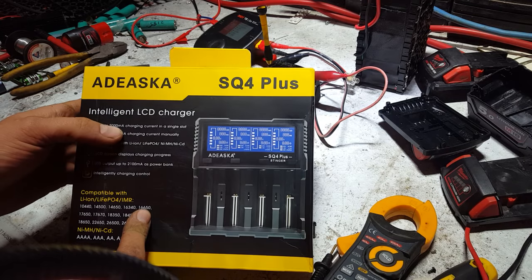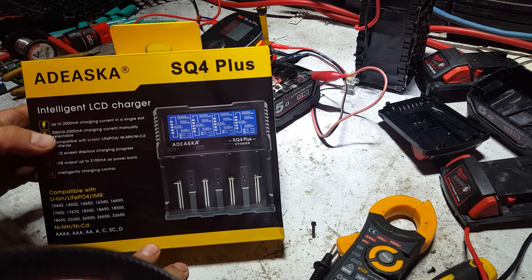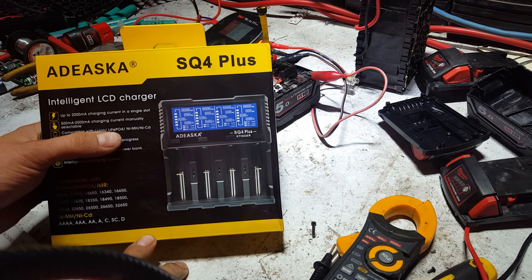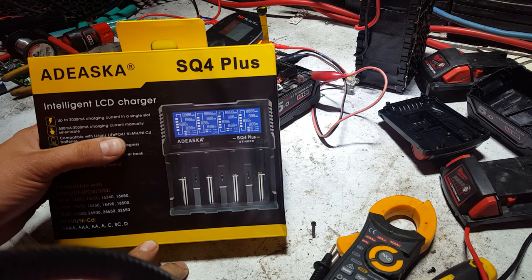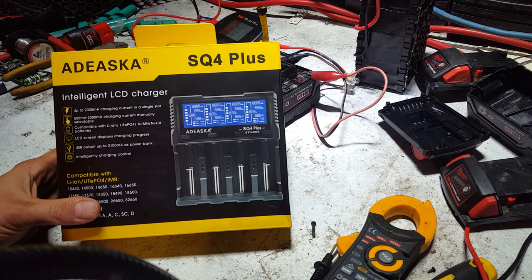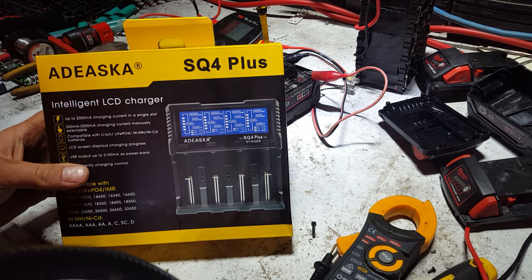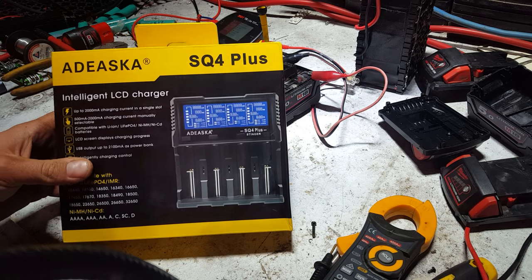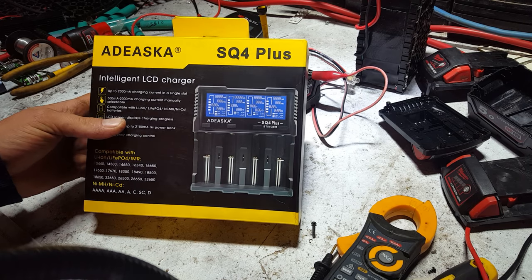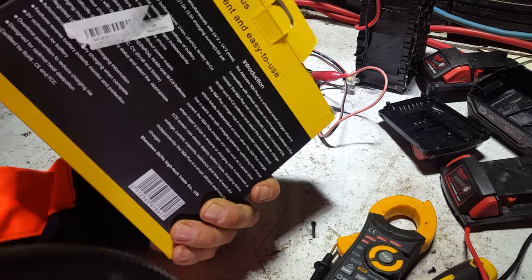They're up to 2000 milliamp charging in a single slot — specifically each of the outside slots — selectable from 500 to 2000. It handles lithium-ion, lithium-ion polymer, LiFePO4, and NiCAD, so it'll charge anything that'll go in the slot. It has USB charging so you can use it as a power bank to charge your phone, and an LCD screen displaying full progress.